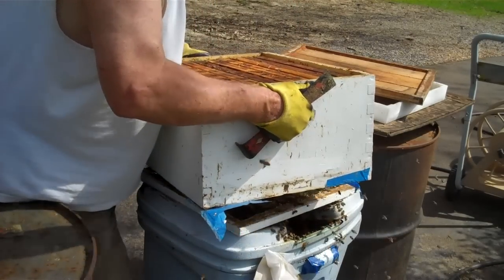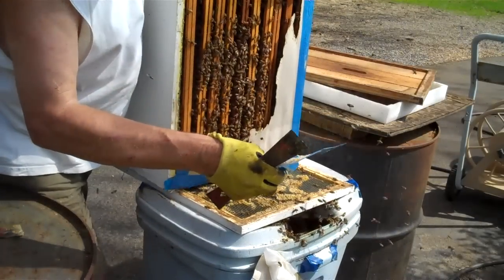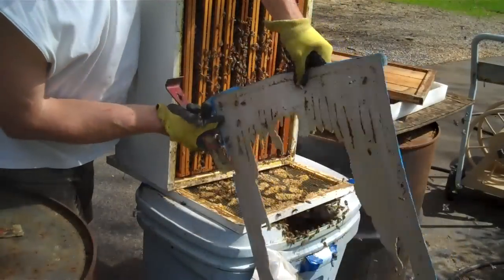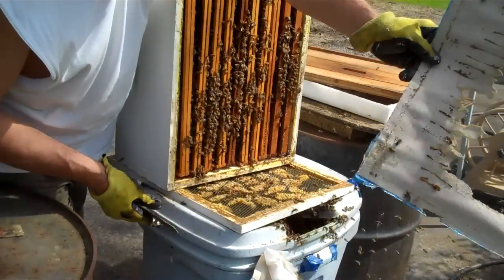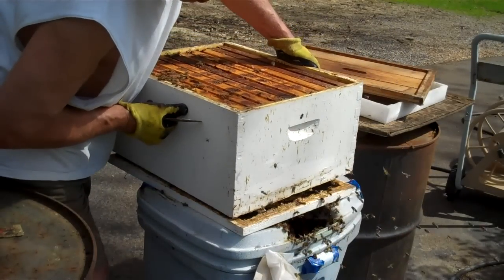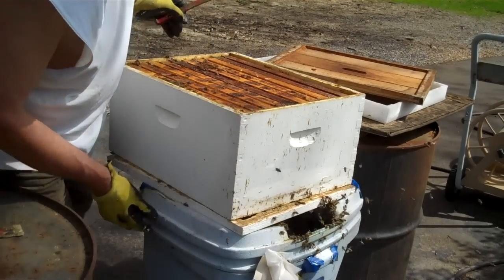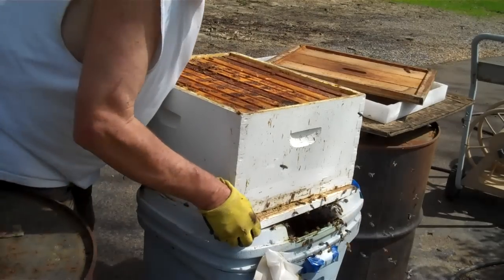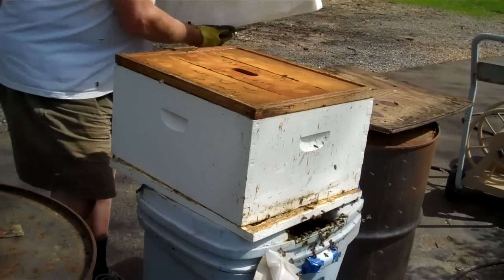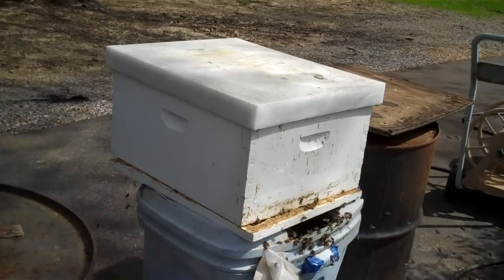There's one more thing. Look here how they ate all that cardboard — they ate it away. They'll do that. When I put this high body back down on this queen excluder, I'm going to leave a little place right here so any drones that are in here can get out and won't be trapped. Alright, we're set to go. I'm going to put the inner cover back on there. One wasn't trying to get me on the lip — if they get you on the lip, that really stings. So I think I've told you everything. If you have any questions, let me know. Bye.